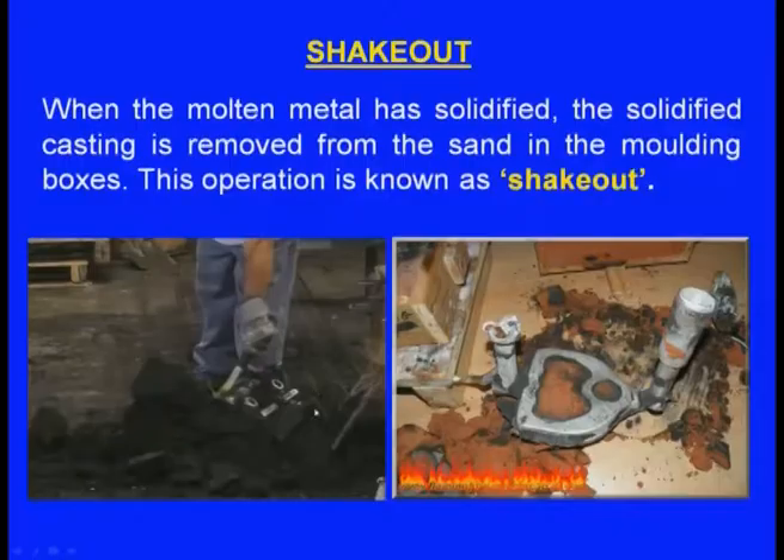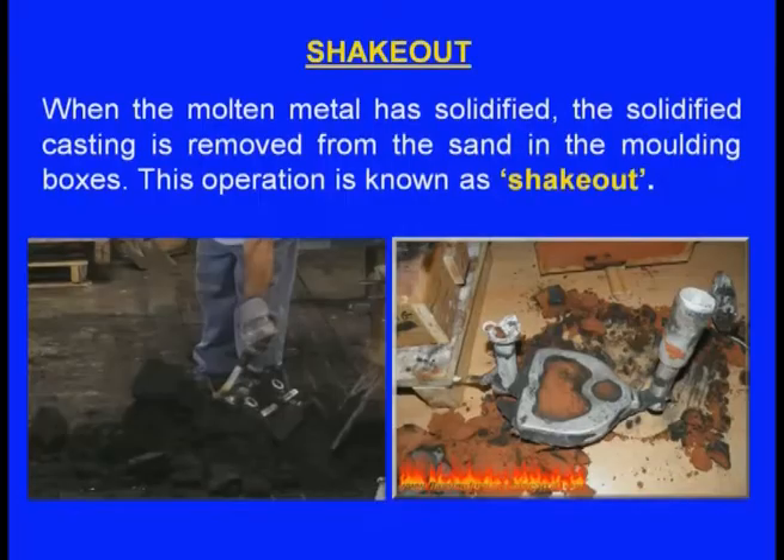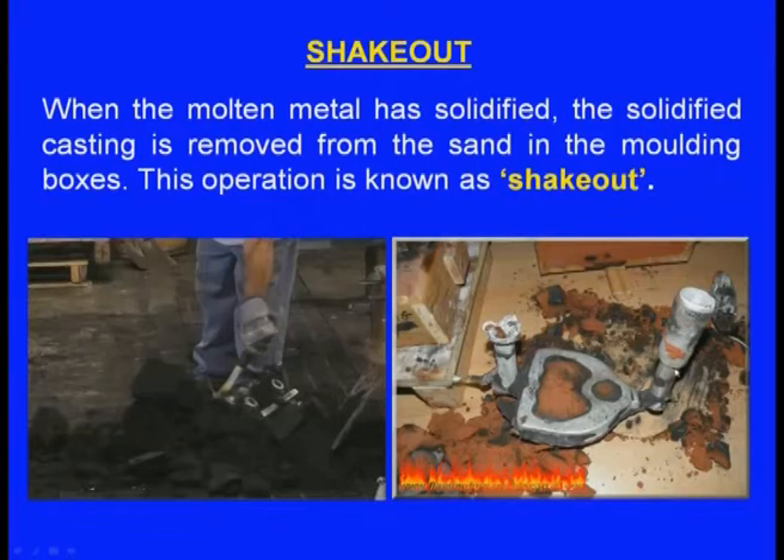Here we can see the solidified casting being taken out from the mould — we break the mould and take the solidified casting outside. Here also we can see the solidified casting surrounded by the broken mould. So, breaking the mould and taking out the solidified casting is known as shake out.